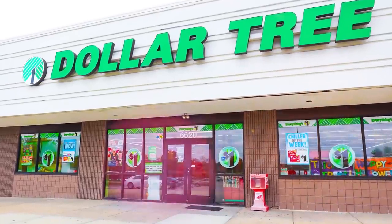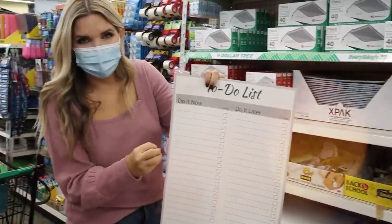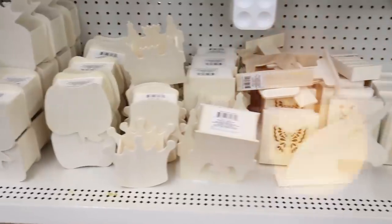Hey everyone, welcome back to my channel. We are outside Dollar Tree. I feel like it's been forever since I've been here. I'm going to show you some of my favorite products — the products I think you need to be picking up at Dollar Tree. So let's go shopping.